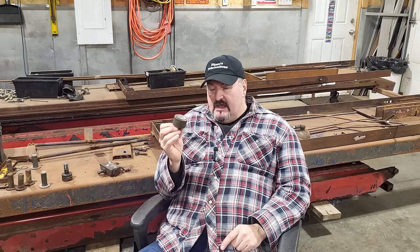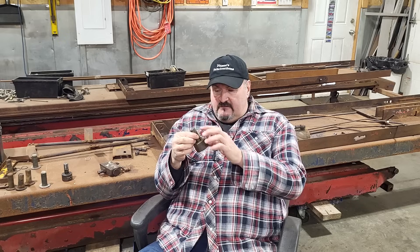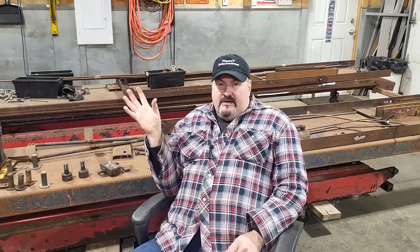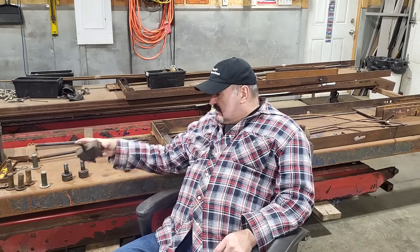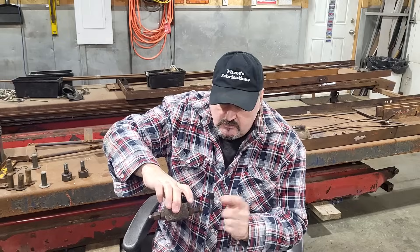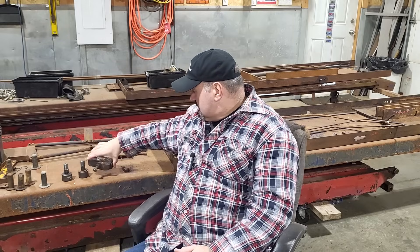I priced these up and they are anywhere from $110 to $120 Canadian each. I looked up the size — two inch — and figured out all the dimensions. Also, here's a hydraulic piece — a junction where the line goes in and two come out — and the whole bottom is all thrown away, so I need a new one of those. I expected to replace all the lines on this machine, and that was the big thing.